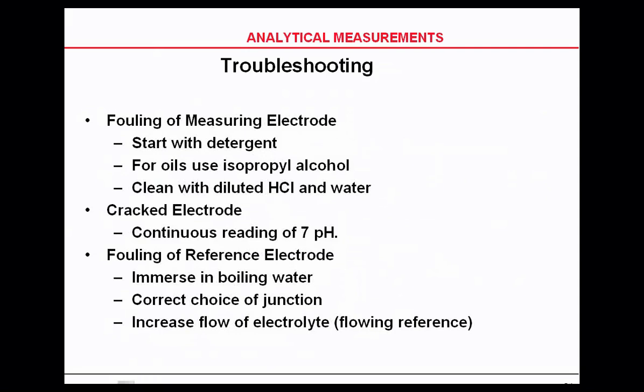Remember that if your glass electrode is cracked, it will show 0 millivolts, which corresponds to pH 7. To rejuvenate a dried reference electrode pulled from the shelf, immerse it in boiling water — many times this will loosen the potassium chloride and allow you to use it again.